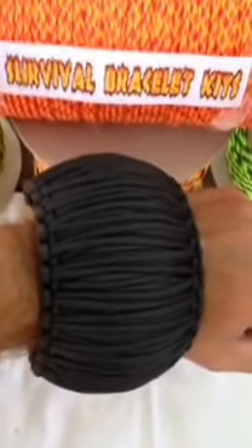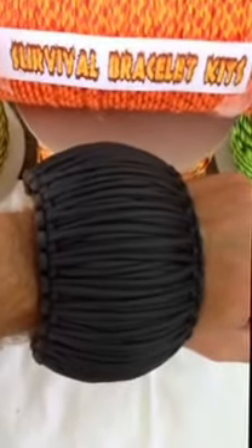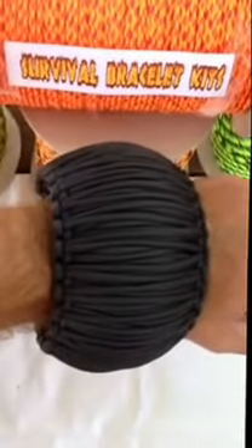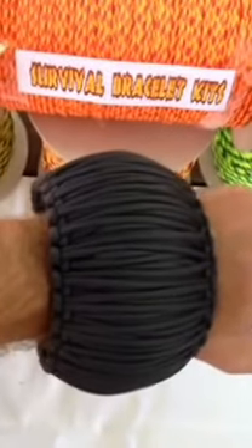So if you want to make a paracord bracelet like this one, go to the store and pick up some cord at survivalbraceletkits.com and makeaparacordbracelet.com. Thanks for watching.